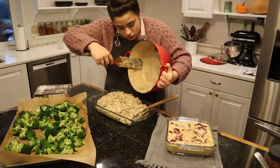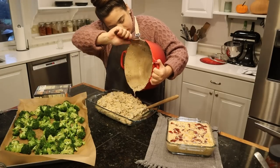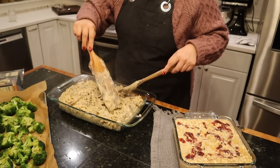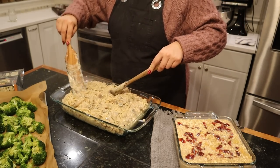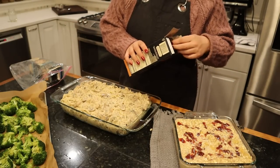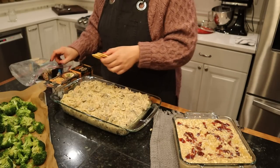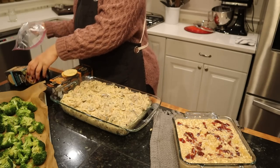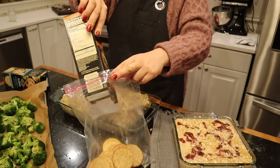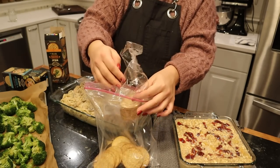This looks so good. I'm going to get all the yummy sauce out of our Dutch oven and spread this out evenly in a 9 by 13 baking dish. This recipe calls for breadcrumbs. I don't have breadcrumbs right now, but I do have some leftover crackers from this weekend, so I'm going to put some of these crackers in a Ziploc bag, crush them up, and use those on top instead of breadcrumbs.